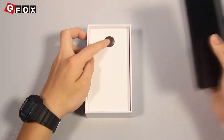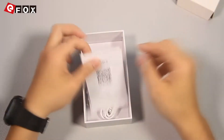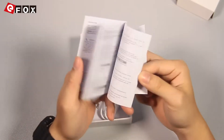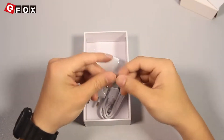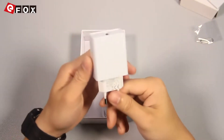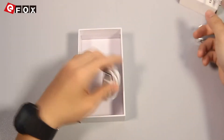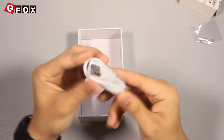Let's see the accessories. Here is the manual and warranty card. And here is the card pin. This one is the Euro fast charger — it supports quick charge. And here is the micro USB charging cable.